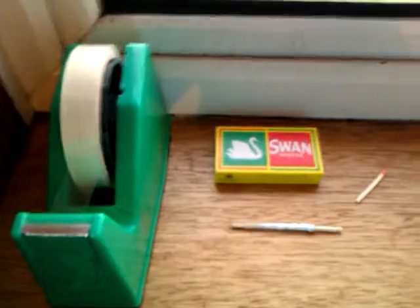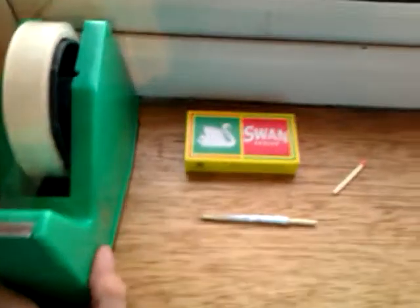Hello and welcome to another Cool Otis 1-2-3 video. Today I'm going to show you how to make a match rocket.